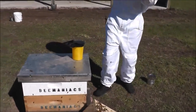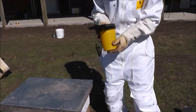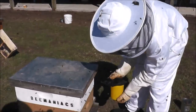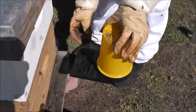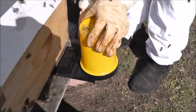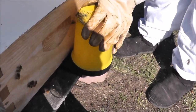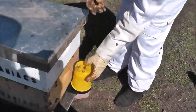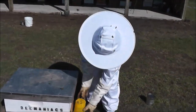And now we will put our feed, which is sugar water, one to one. And I put the queen around this area so I center it with the feeder.